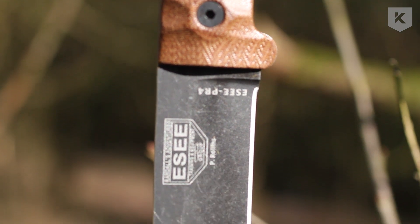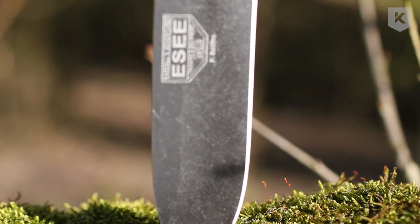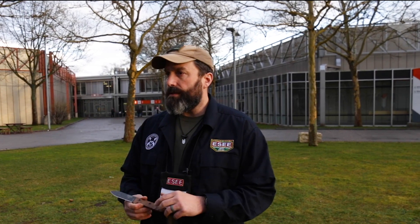In my original design, I didn't have any pattern or anything like that — it was just going to be smooth scales. I had James Gibson, another one of our designers and instructors, make the prototype. He's a custom knife maker. James has a background in art, very artistic, and anything he does he adds his own little touch to it. The prototype he made had this pattern in it and we really liked it and decided to do it with the production model.